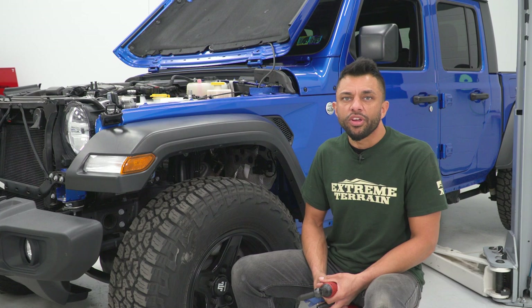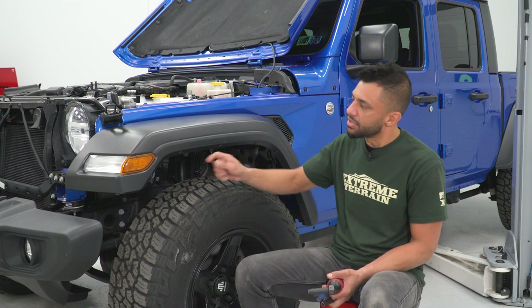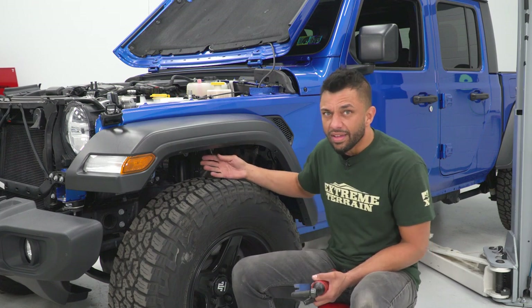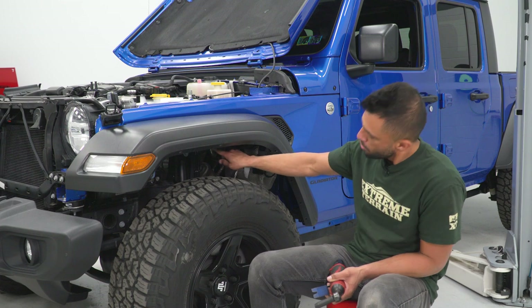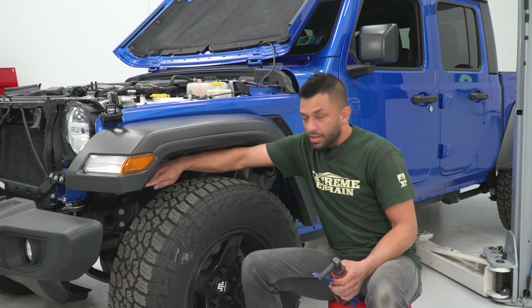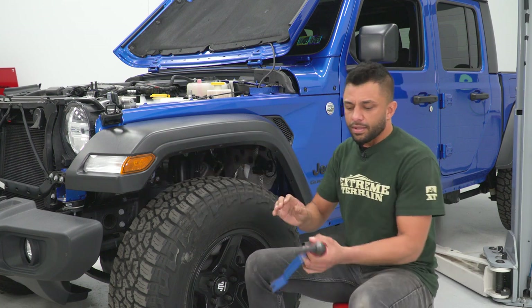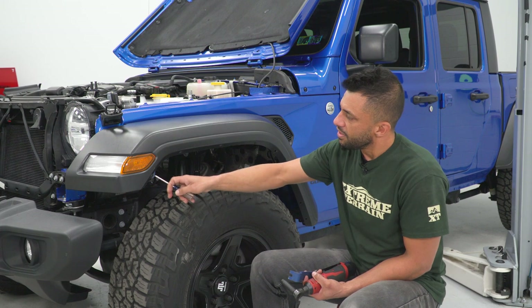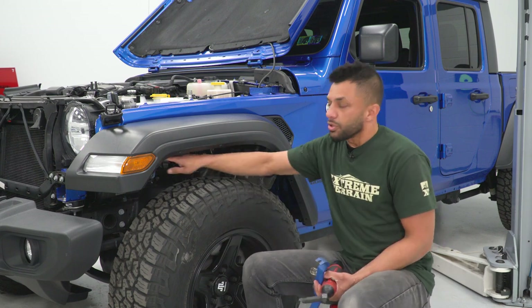For the next step, we're going to be removing the inner fender liner on the front driver's side fender to get access to the marker light wiring — that's where we're going to be wiring in our light kit. To do this you'll need a 10-millimeter socket to remove a couple of bolts, an 8-millimeter socket for a couple of bolts near the front of the fender, a trim removal tool for the pop clips along the fender, and a small Phillips head screwdriver to push in the center of the push clips. Just take out as many as you need to get enough clearance to reach the wiring.